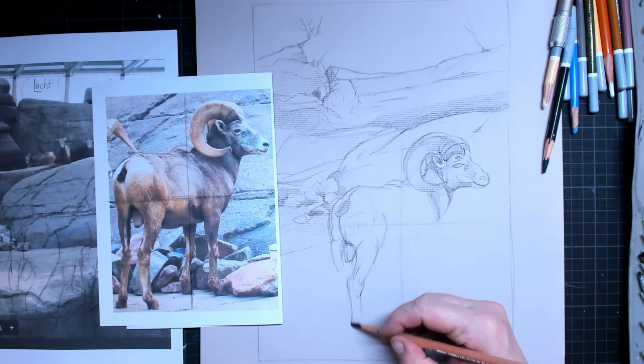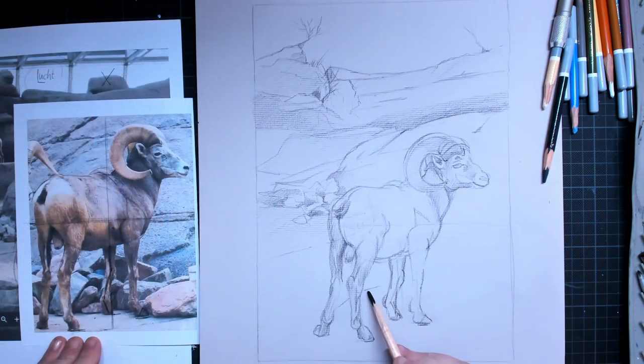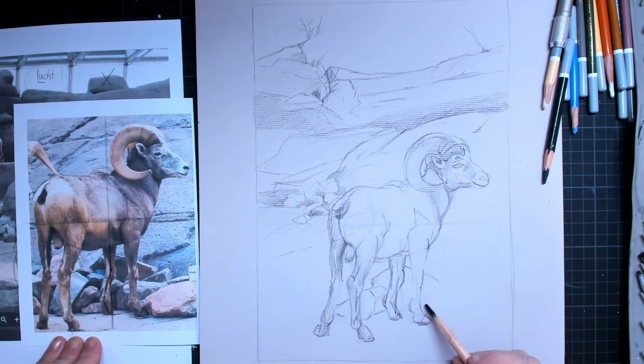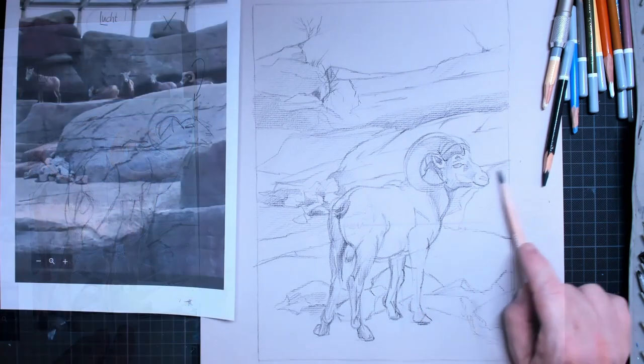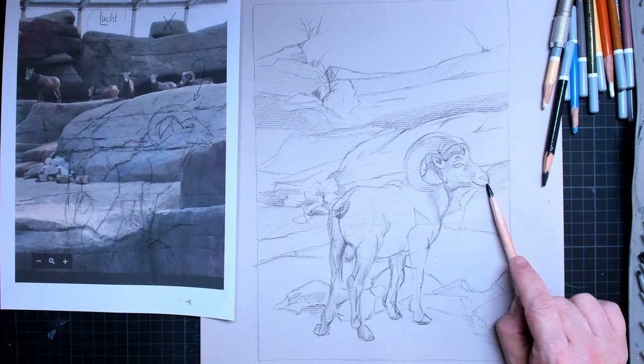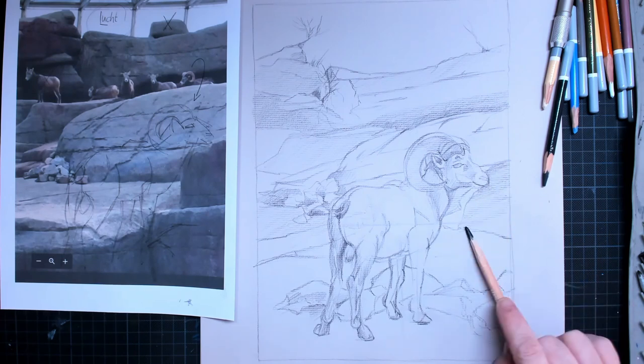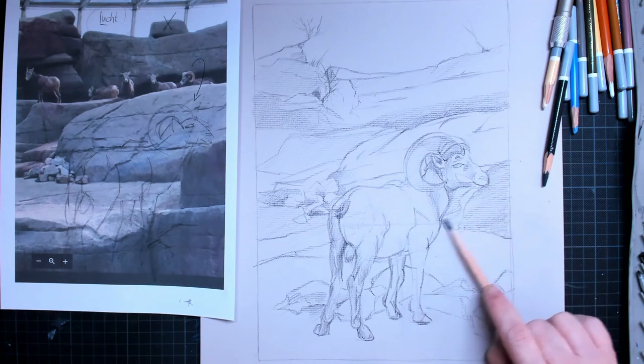As I'm drawing its legs, they kind of remind me of the legs of horses in the way they are built. The knees are a little bit more bent forward than with horses. I can also see the boulders or rocks that have come loose, and I will place them here in the front to give that sheep a nice area to stand on.